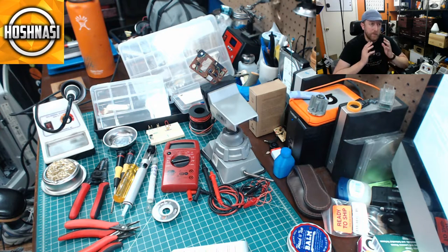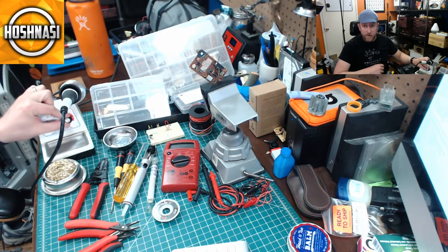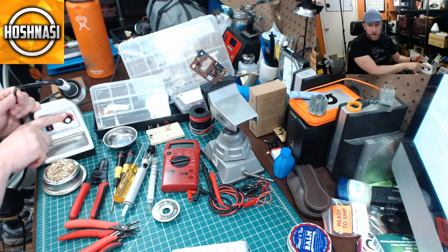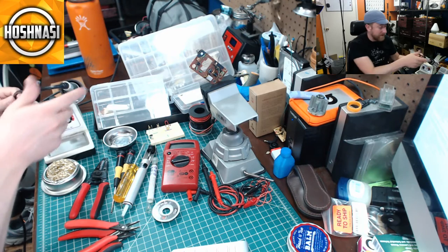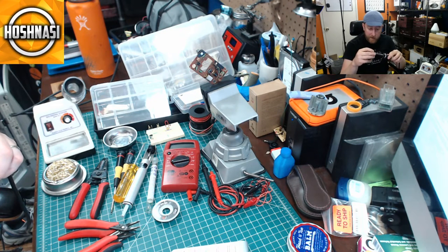There are analog soldering irons and digital soldering irons. Analog soldering irons take a while to heat up — this one uses a rheostat and a jog wheel to set the temperature, but there are no numbers, so you don't know exactly what you've got. The key thing to remember is that you can overheat projects, and if the iron is too cold you'll get a poor solder joint.